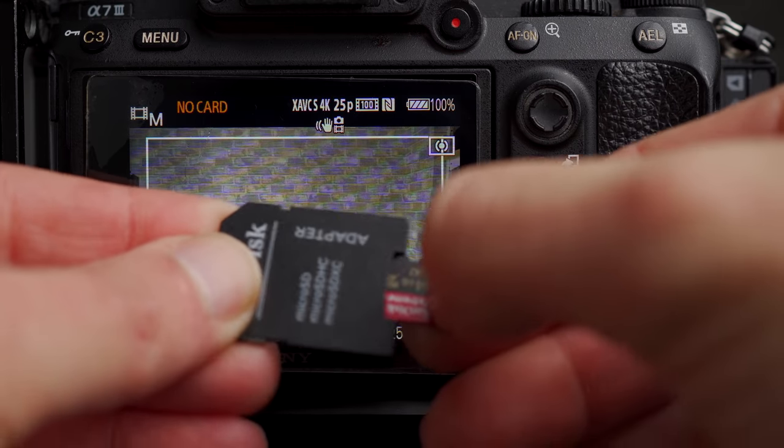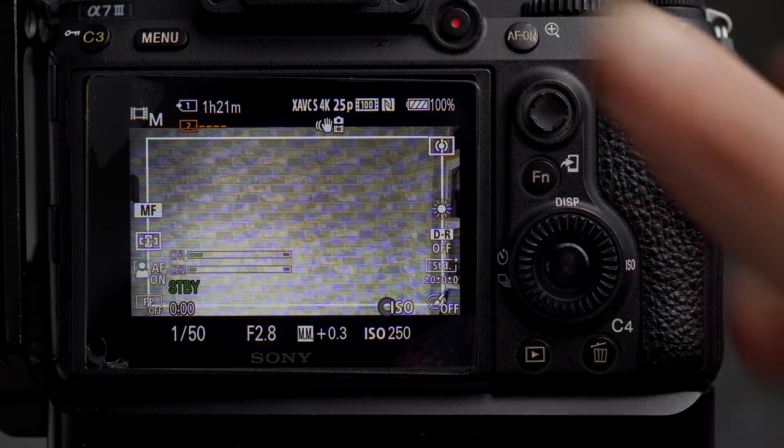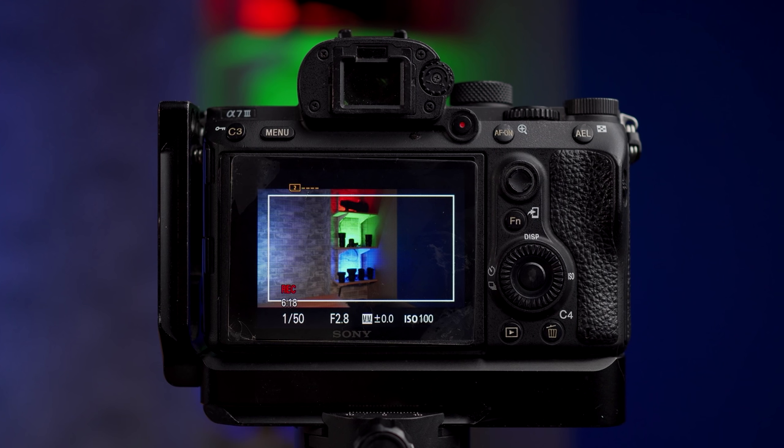The next test was shooting video. When you shoot continuously, things get very hot — especially the memory card — and the camera can overheat. I wanted to see if having a small micro SD card caused any problems when shooting video for long periods. I had the a7 III from a cold start shooting 4K 100 Mbps video in 30-minute chunks. I was able to get just shy of 90 minutes recording before the camera shut itself down, which is roughly the same performance as a regular SD card. No differences in heat performance, and the card can record 100 Mbps video with no hesitation.